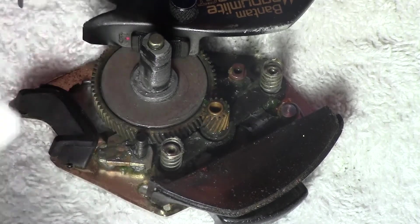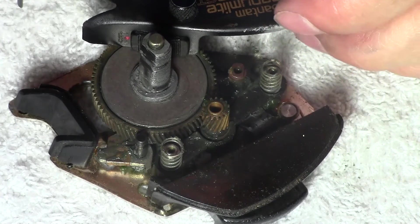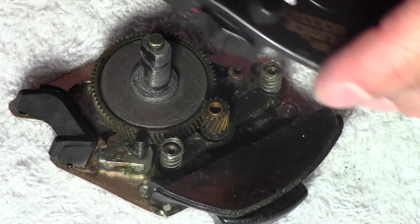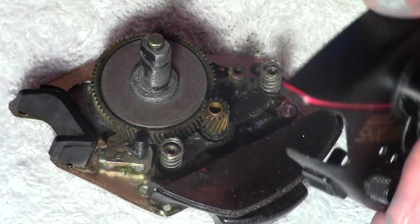This is actually the first time I've taken this reel down this far since I bought and paid for this reel back in the early 1980s. I saved up when I was a kid — I was probably just 15 years old — and I drove all the way to Kmart on my bike, and I bought this reel.